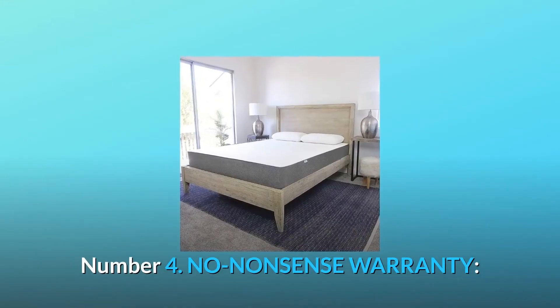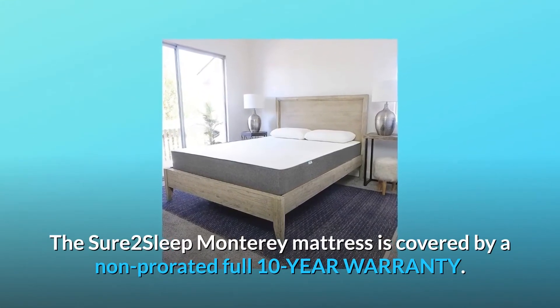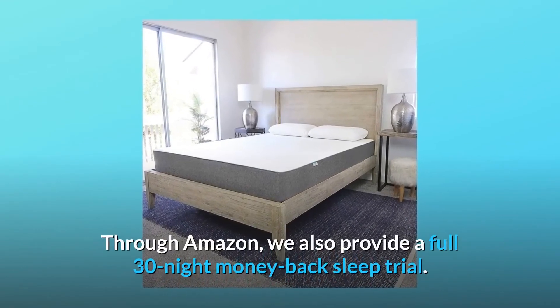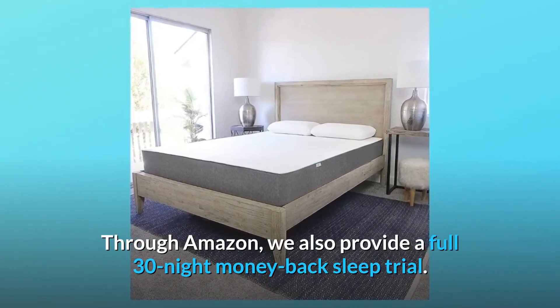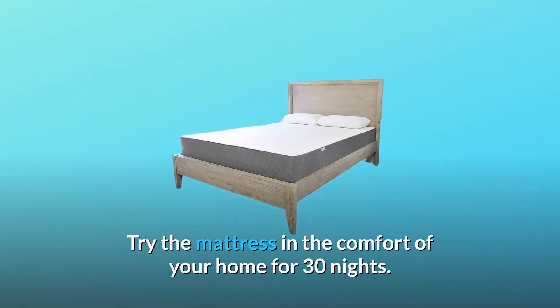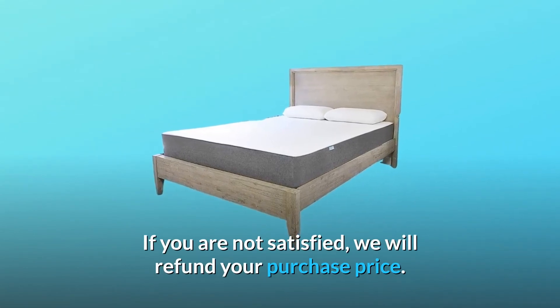Number 4: No-Nonsense Warranty. The Shore 2 Sleep Monterey Mattress is covered by a non-prorated full 10-year warranty. Through Amazon, we also provide a full 30-night money-back sleep trial. Try the mattress in the comfort of your home for 30 nights — if you are not satisfied, we will refund your purchase price.